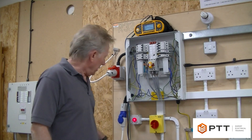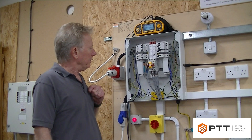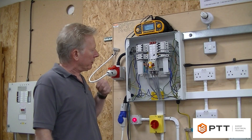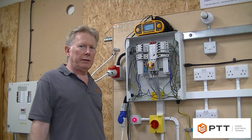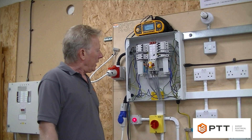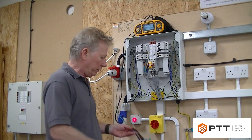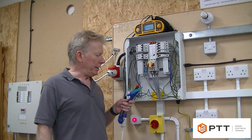I need to be aware that I'm working live, and I must maintain isolation. I've removed the padlock and it is under my supervision, so I'm happy that I'm working safely here — but we must be aware that we are live testing, so we need to make sure that leads and probes are compliant with GS38.